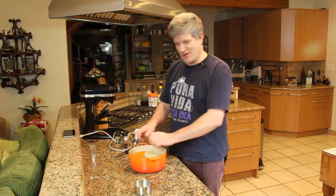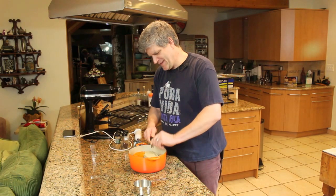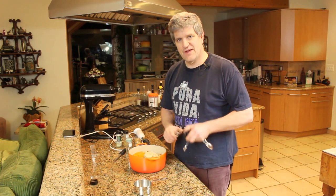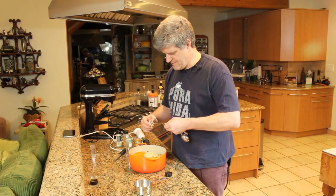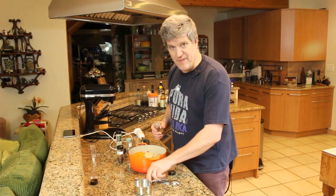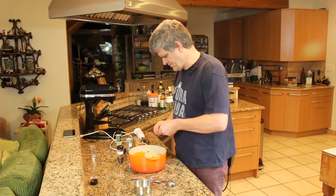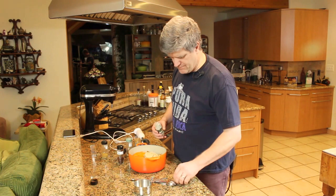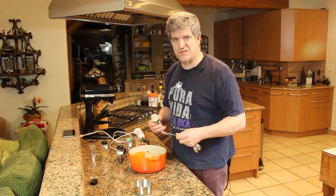If you've got some pumpkin spice mix, go for it. I, of course, have to do everything myself, so: nutmeg, ground cloves — pretty strong, use a quarter teaspoon — mace if you have it, same thing, about a quarter teaspoon. And the final two ingredients: cinnamon and ginger. We'll do two teaspoons of each.